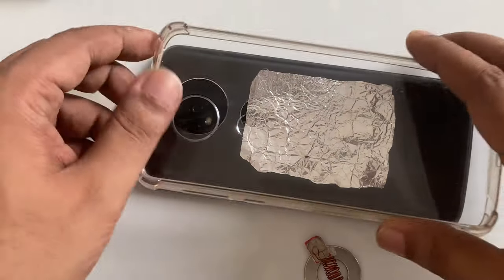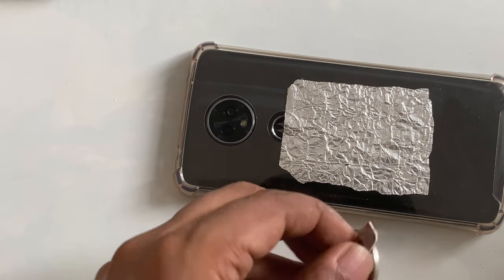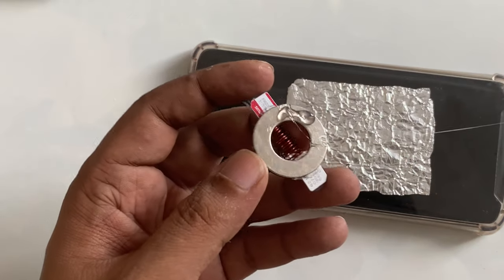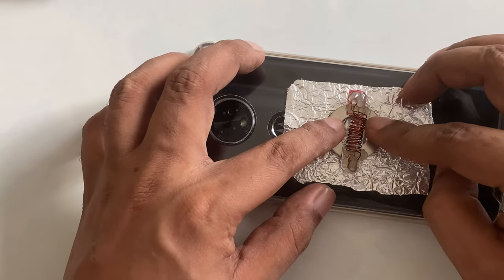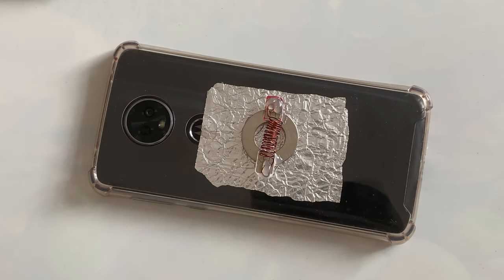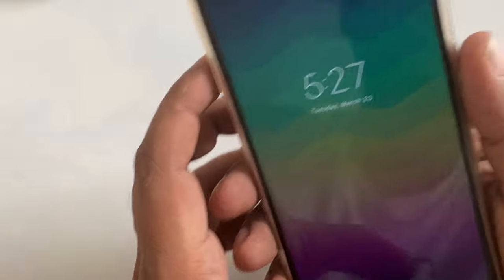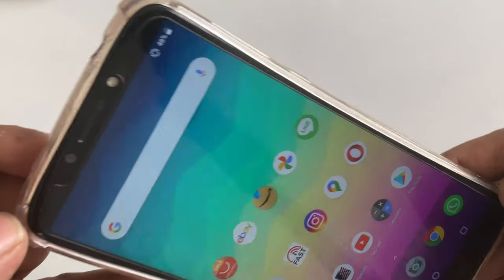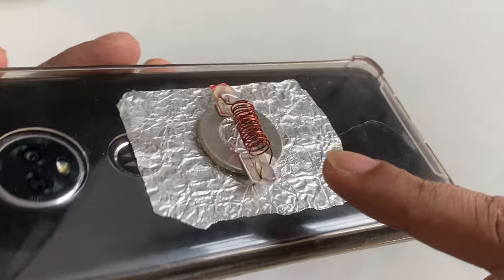I'm going to place this on the body of the device and put this piece in the middle, just very simple. Now we're going to turn on and check — as you can see, there's no internet and everything is on the back side. So this is the way for free internet data Wi-Fi, how we can get it.